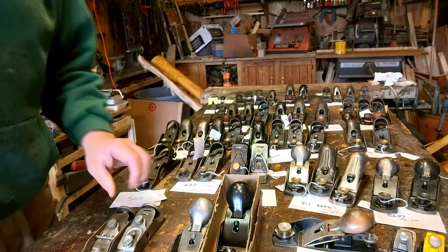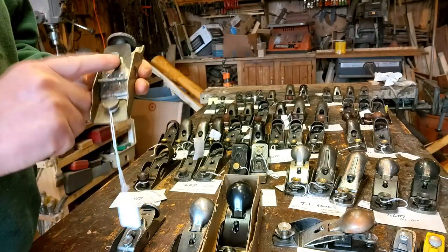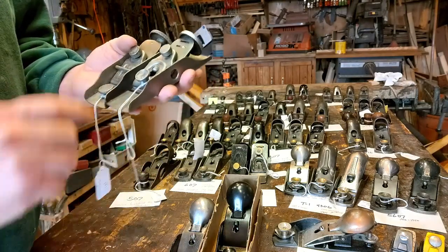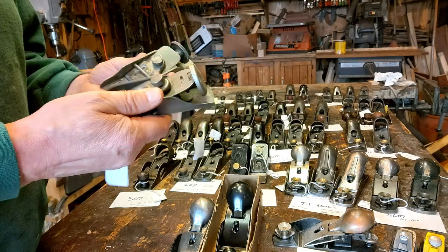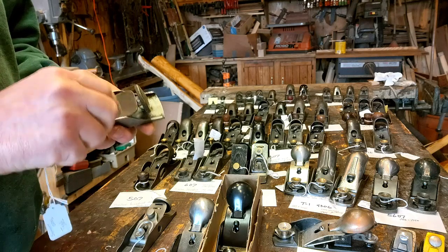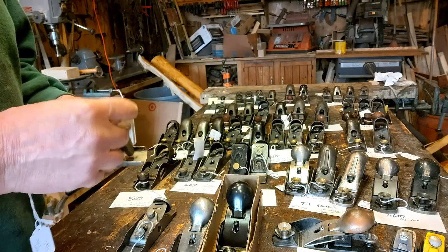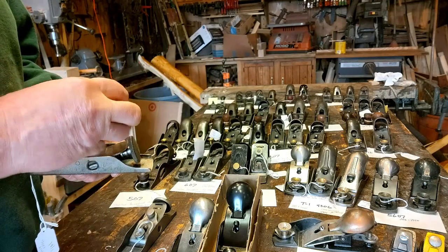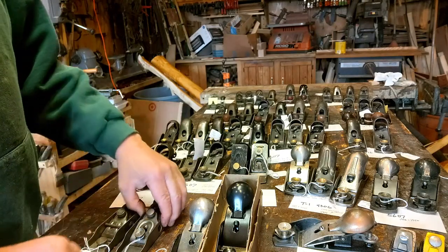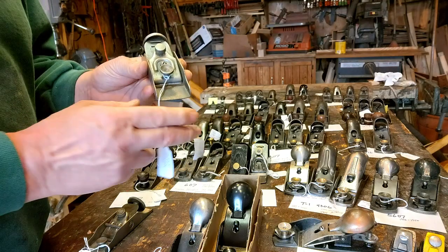We'll move on to the 5206 — another kind of interesting plane. This is a Type 1. Notice the knobs on the front. Here's the lighter type. There are many different configurations of these two. Notice the Type 1 doesn't have the groove all the way through the blade — it's got grooves in the back. These are actually halfway decent users once you get them sharpened up. The lighter type puts the finger knob back here.